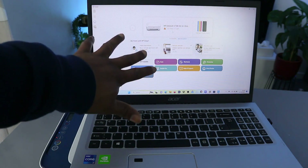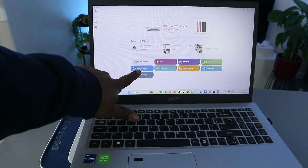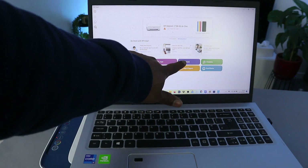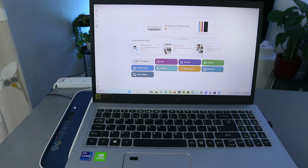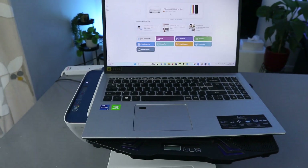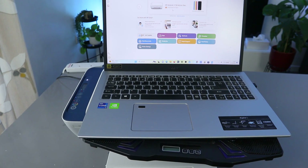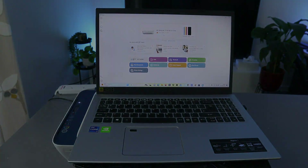From the HP Smart App you can go to printer settings and print documents. That's how to connect this printer to a Wi-Fi network with your computer. If you found this tutorial helpful, please consider subscribing — it helps the channel. Thank you very much and stay blessed.